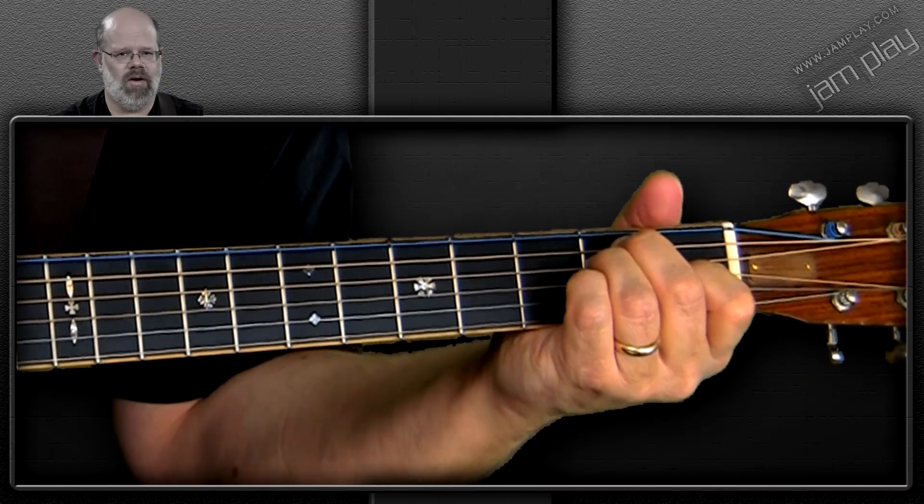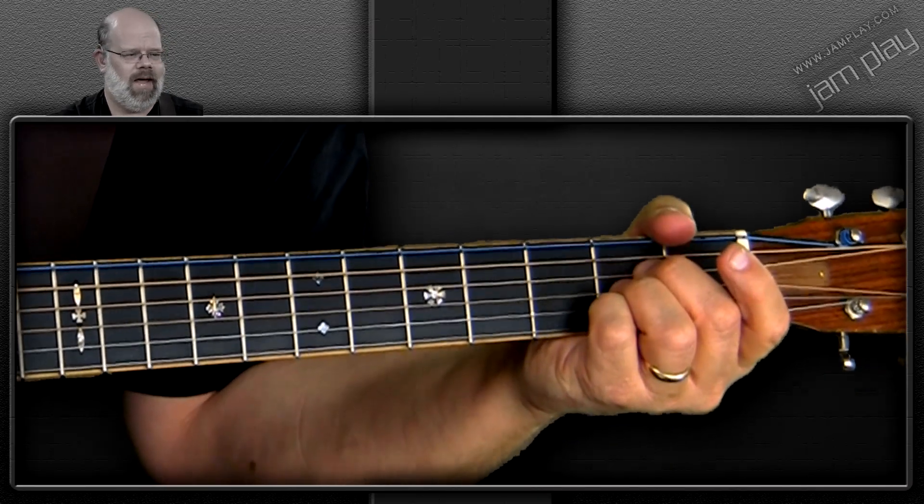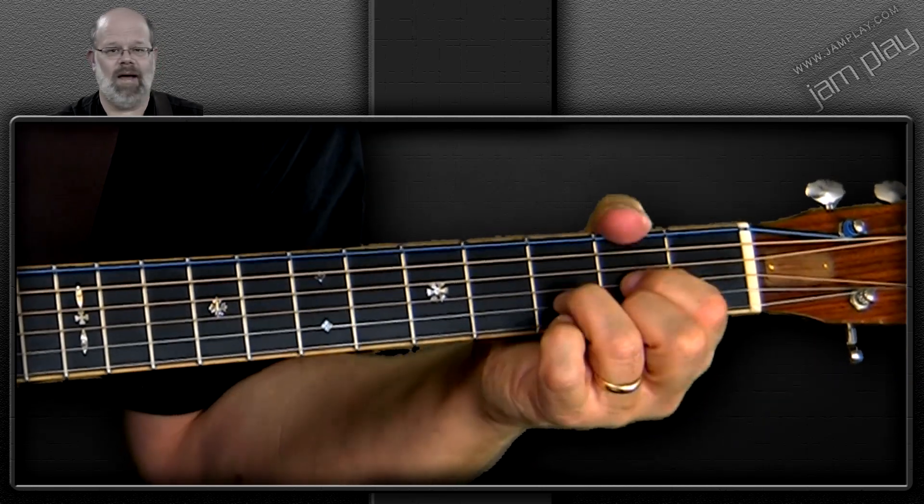Now there's the circle of fifths thing again. People always ask, how is that useful? Well, here it is: I play an unusual chord because it's pointing me in the direction of a usual chord. E is a way to get to A, and A in the key of D is a way to get back to D.